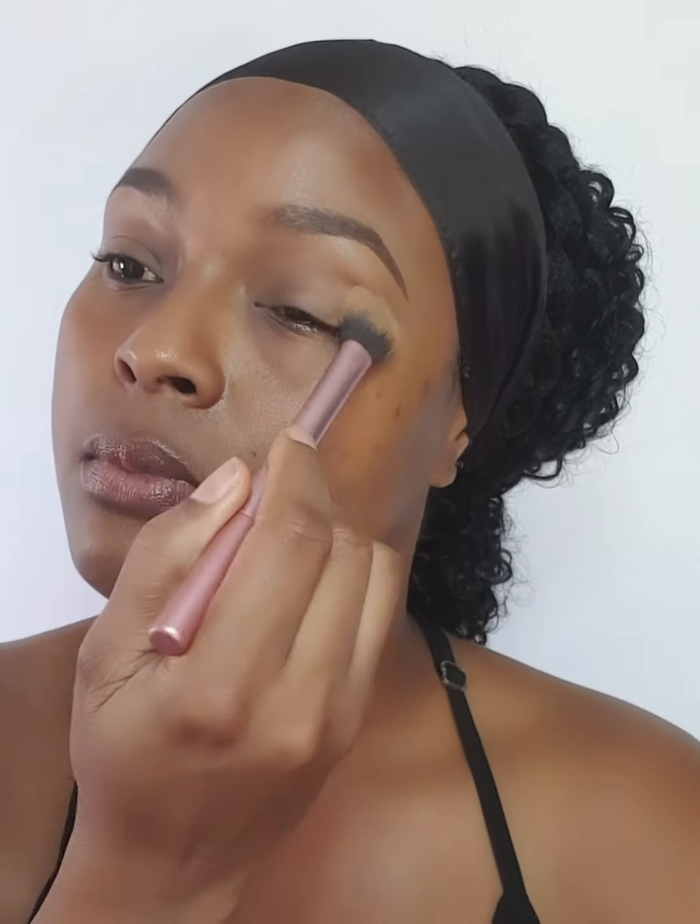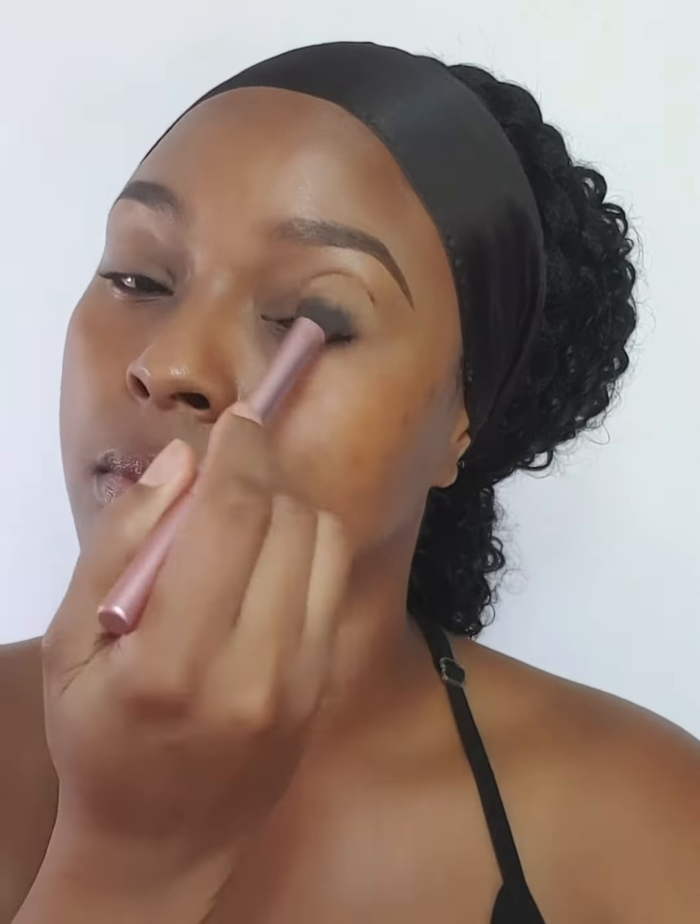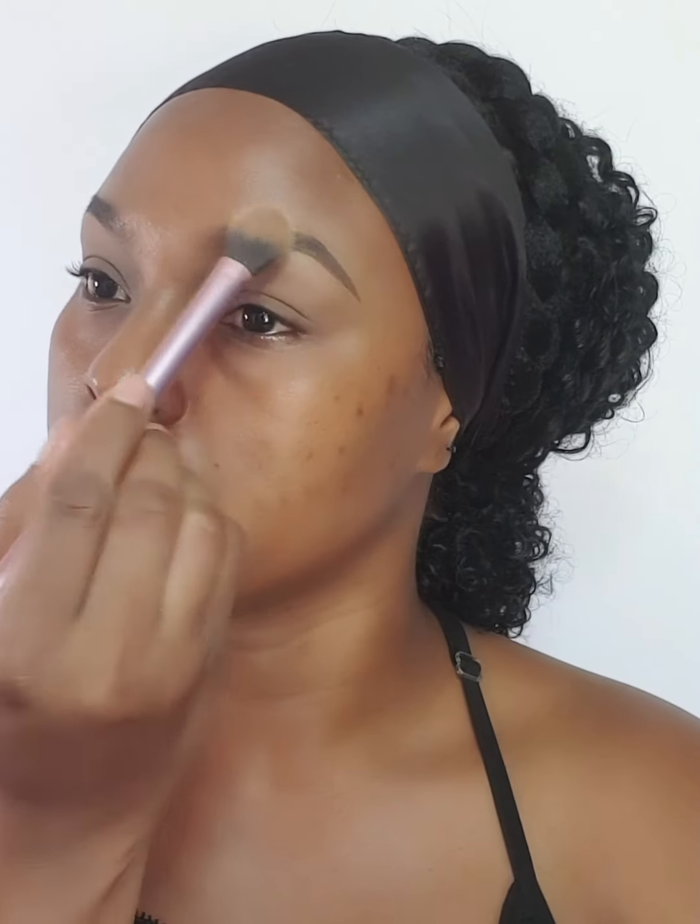I have already primed my eyelids using this primer from Milani, and I'm just going to set that in place using this setting powder from Maybelline New York. This is just going to ensure that the lids do not crease once I apply my makeup.